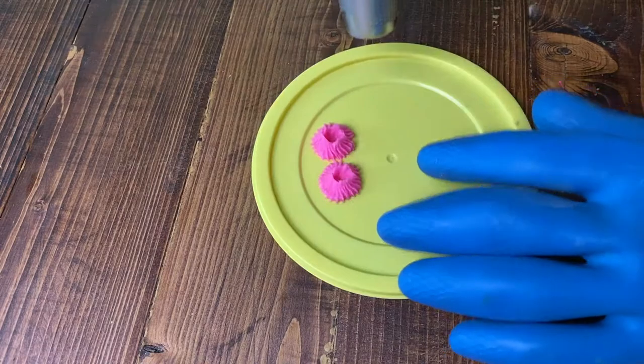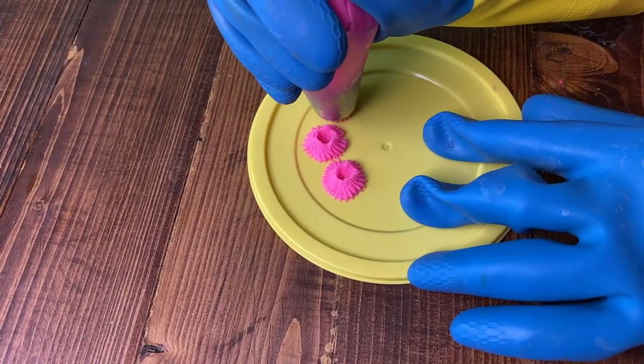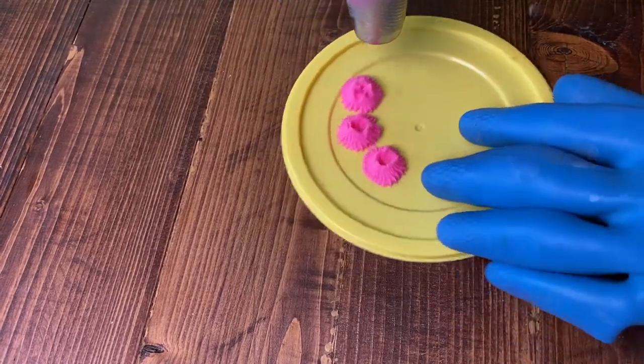I just couldn't get any sort of flower shape to come out of it. It just ended up being like a blob of soap.